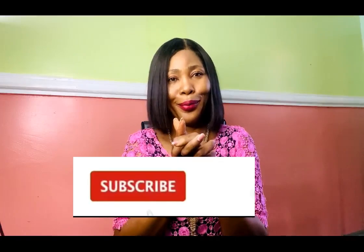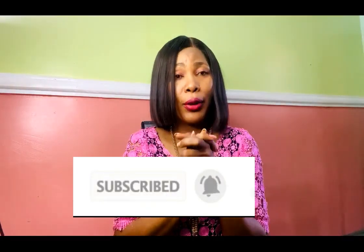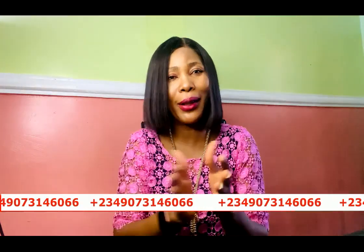Hit that bell to get an update whenever I upload a new video. If you want to register for my online classes, you can see my number scrolling through the screen — send me a message on WhatsApp and I'll give you details of all the classes we have available. You can also follow me on all my social media platforms: Facebook, Pinterest, Instagram, all at Stylish Niger.